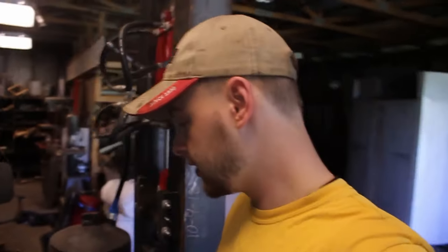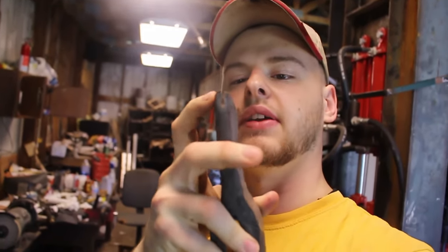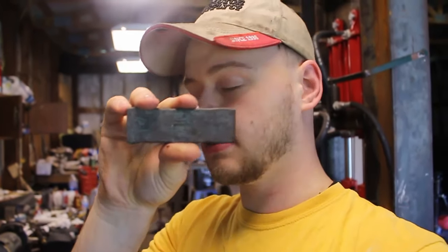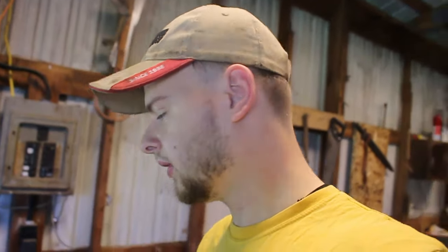The first step is I have the rough shaped axe head here. I need to finish grinding that, and then I need to take the pattern welded steel bit and grind that to a wedge shape so we can weld it in place. So I'm going to go ahead and start working.